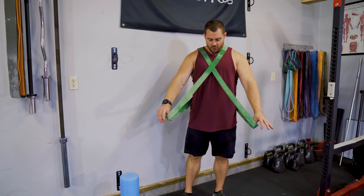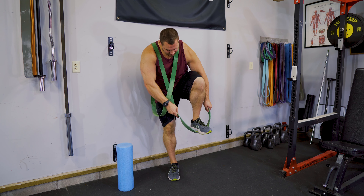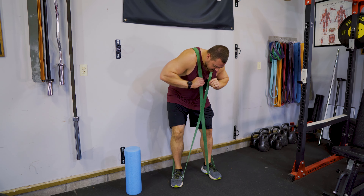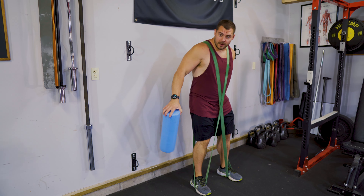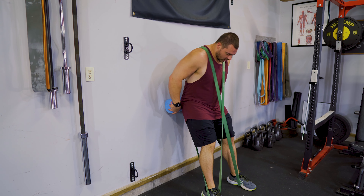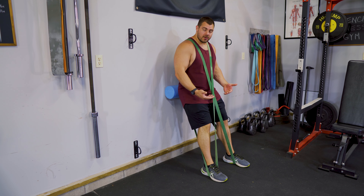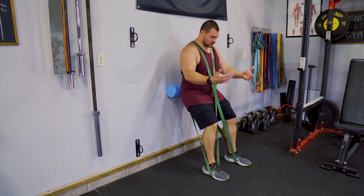We're going to cross these bands over our chest just like this, and then step into the lowest band first — step down, right on the middle of your foot. The other one, same thing, step down, and then just adjust everything so it feels good and comfortable. Grab a foam roller and a wall — this is going to simulate a hack squat. I like to get my feet out away from the wall, almost as far as I can go before it starts to get uncomfortable. And then we're doing hack squats.